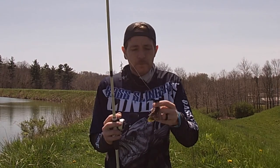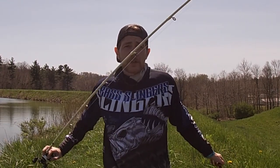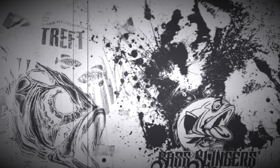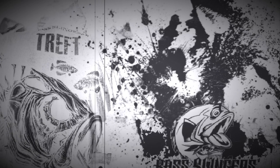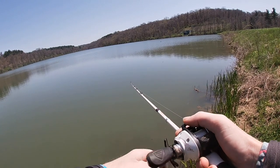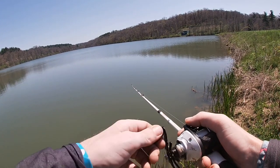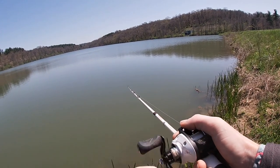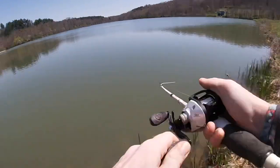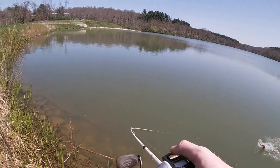P-line fluorocarbon, the jackhammer, and the white bird with the soft tip - those are the things that you want to be successful when you're fishing a chatterbait.